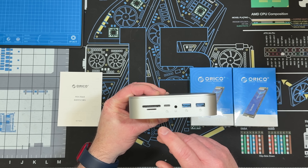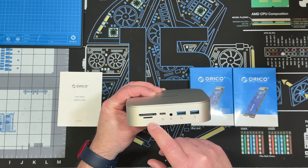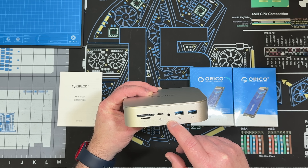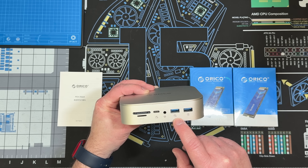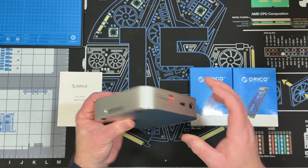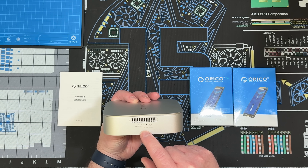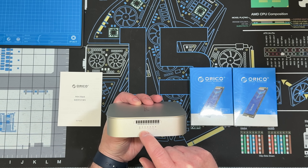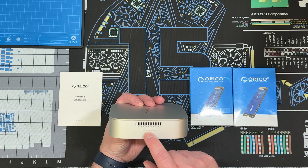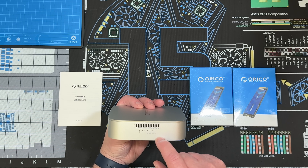Let's go over the ports. On the front we have an SD and TF 3.0 slots, a USB-C at 10 gigabits per second, a 3.5mm audio jack, a USB-A at 10 gigabits per second, and a USB-A at 5 gigabits per second. There are vents on the side, and even an indicator showing what mode it's in — RAID 0, RAID 1, normal PM mode, or cloning — along with percentages. Very interesting.